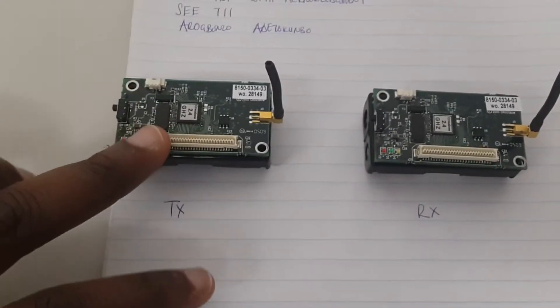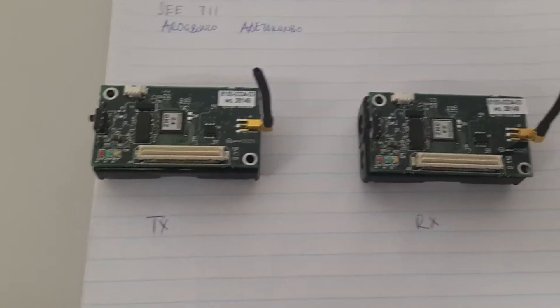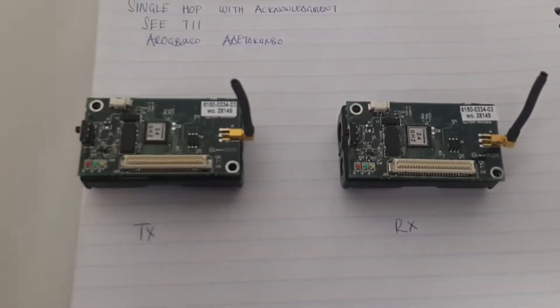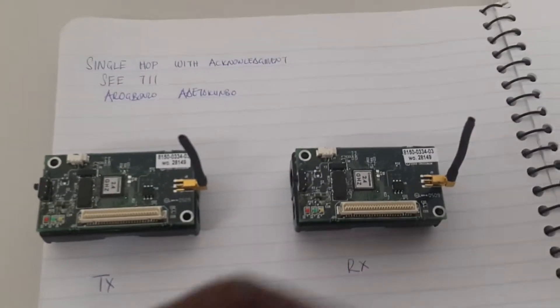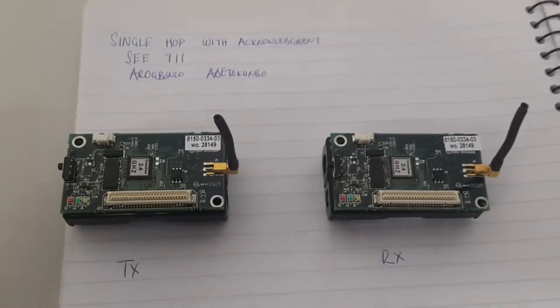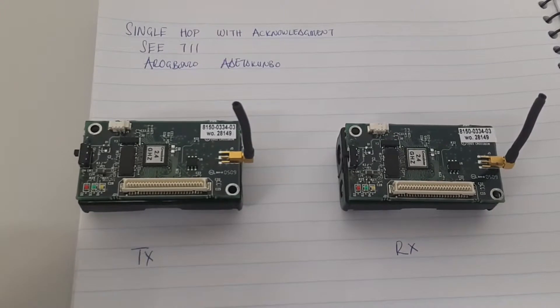On the left-hand side here we have the transmitter, and on the right-hand side here we have the receiver. They have been programmed such that the transmitter sends an 8-bit information to the receiver, and when the receiver receives it, it sends back an acknowledgement to the transmitter. When the transmitter receives the acknowledgement, then it sends the next bit of information.